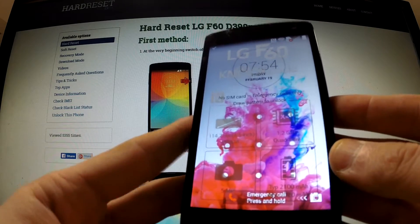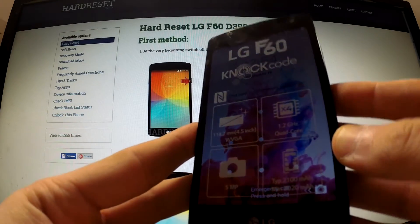I'm going to show you how to perform a factory reset operation on the LG F60.